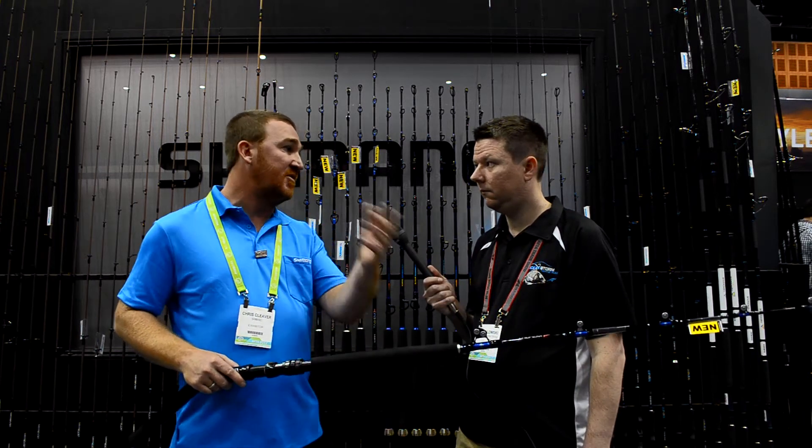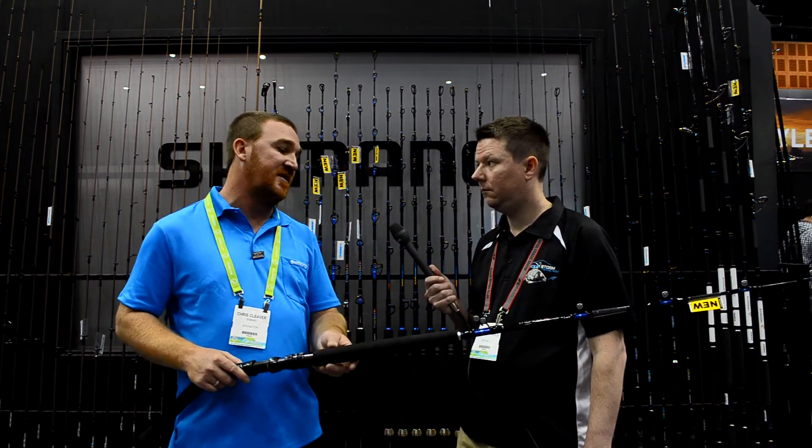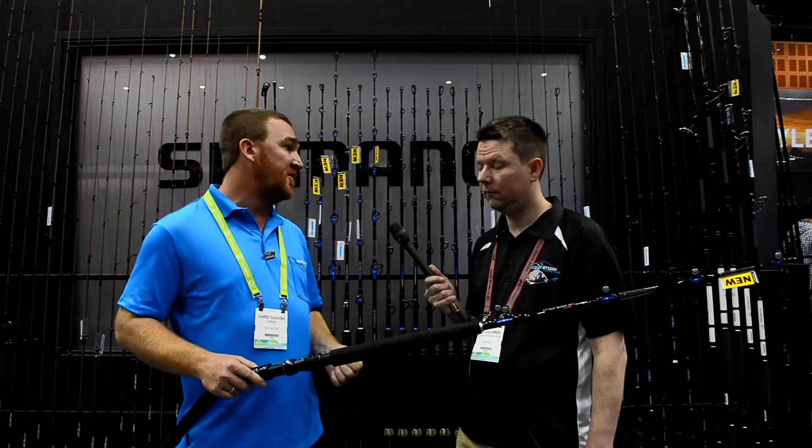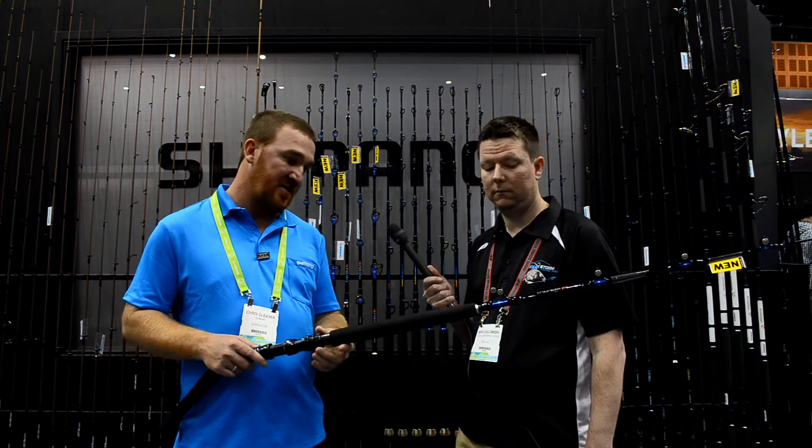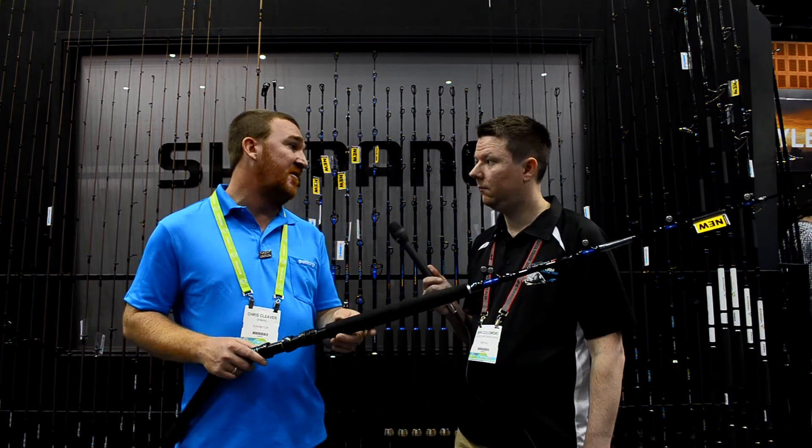So a guy that wants to chase blue marlin can have a full set of 37s, or someone who wants to fish inshore for black marlin might want the 10 to 15 kilo style rod — there's a rod to suit everyone in the range.